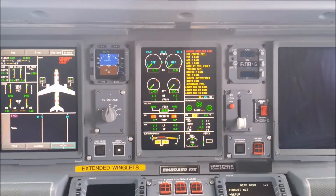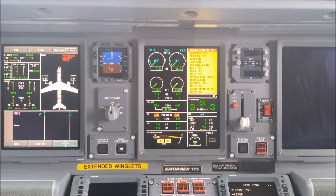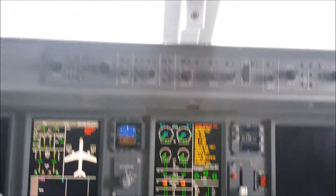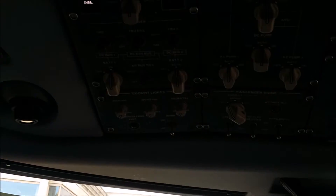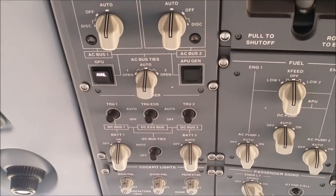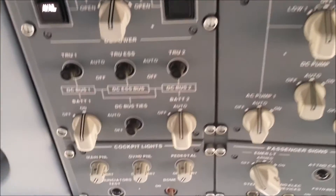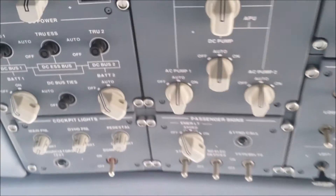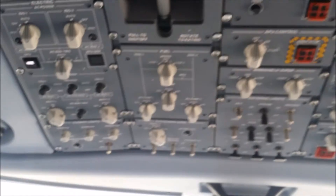Now the APU is off. We can proceed to the battery one and two switches and select them to the off position — battery one and battery two. That's it for the APU shutdown process.